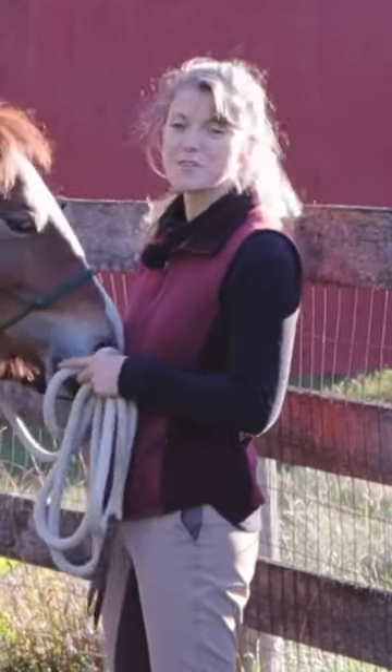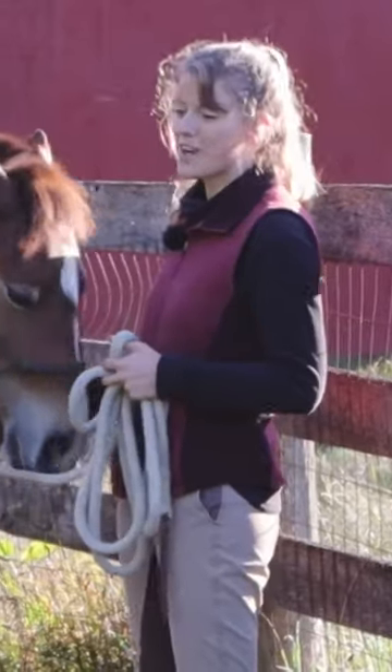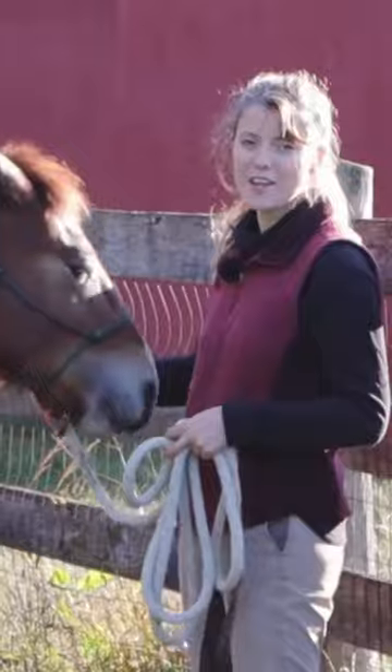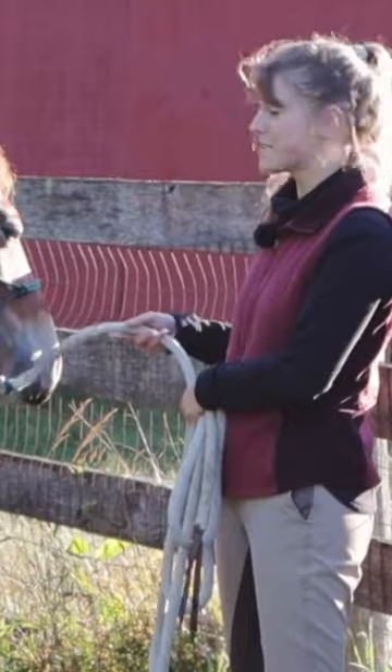I think it's very important to work with your baby horse on standing tied as soon as you can. Once you've done the exercise of backing your horse up and having them come forward, so they kind of understand the concept of pressure on their head, then you can start work on standing tied.